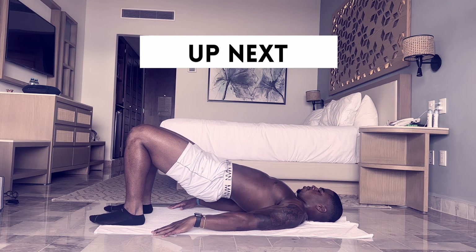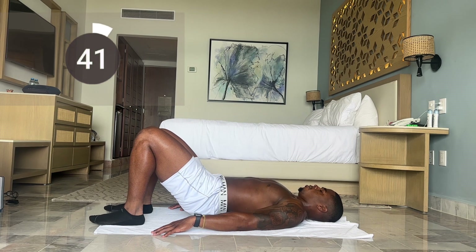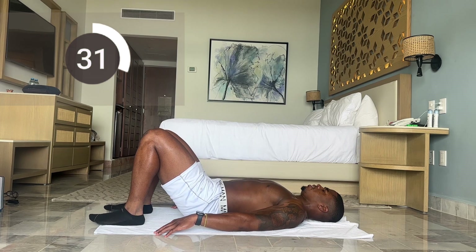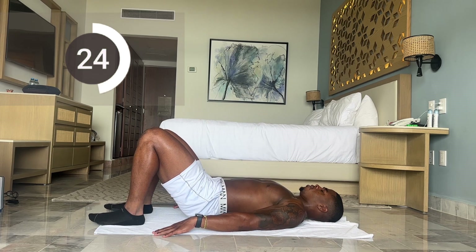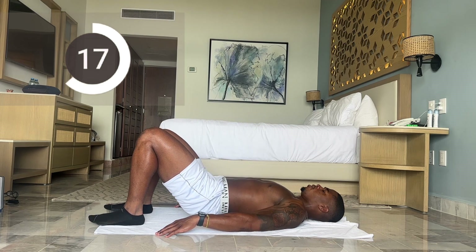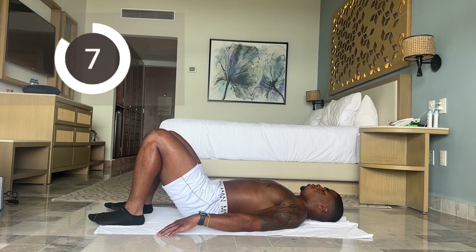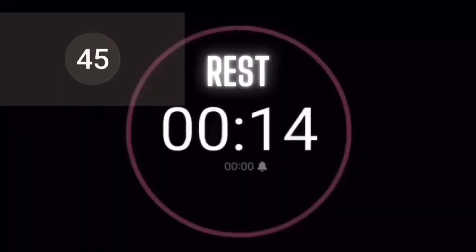Next up we have hip lifts — now we'll have both feet down. Let's make sure we're controlling the movement going down. This is going to put more emphasis on the hamstrings. We have 25 more seconds. Less than 10, almost there. And time. Rest break.